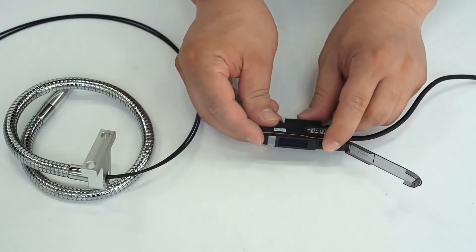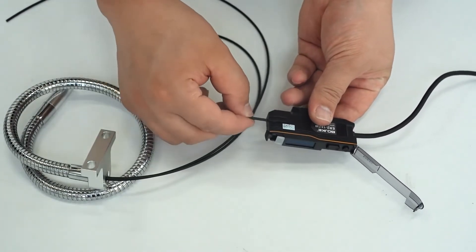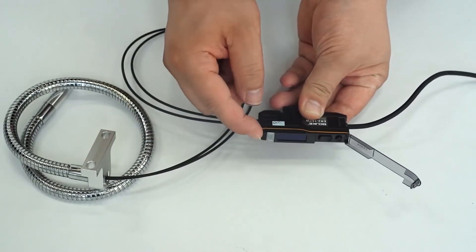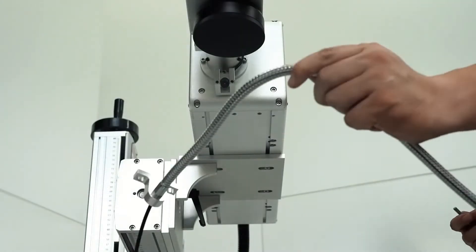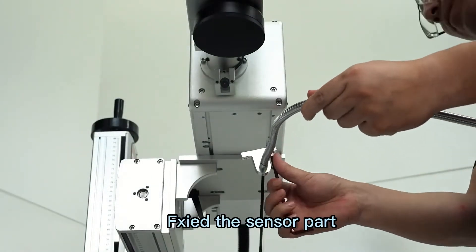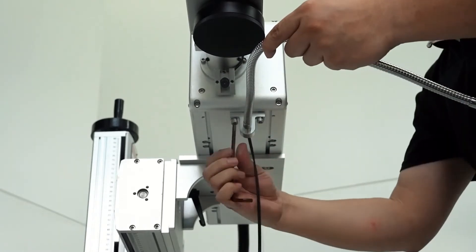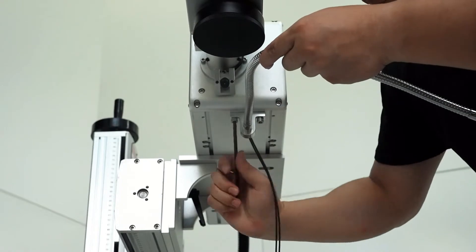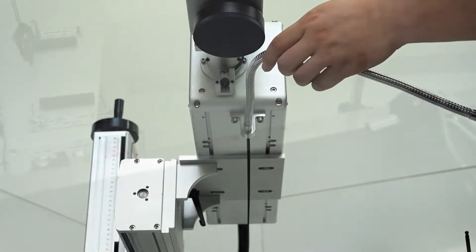Press the snap on the right and insert the wire into the hole, and then close the snap. Fix the sensor part under the arm.